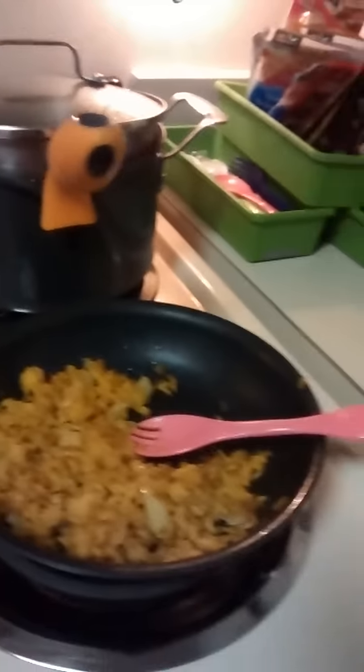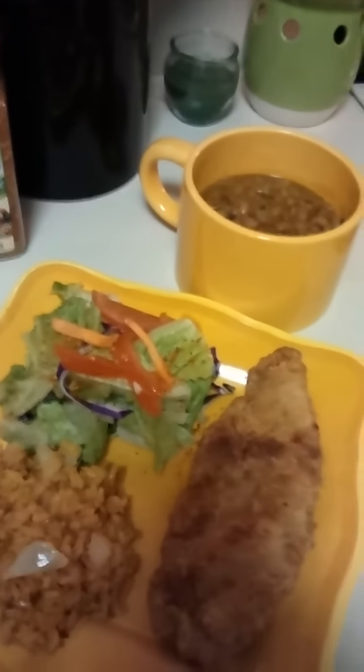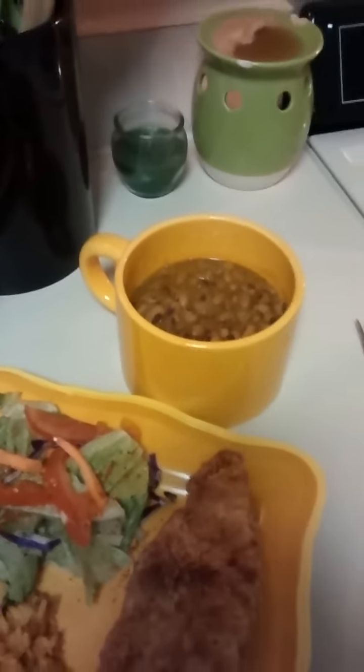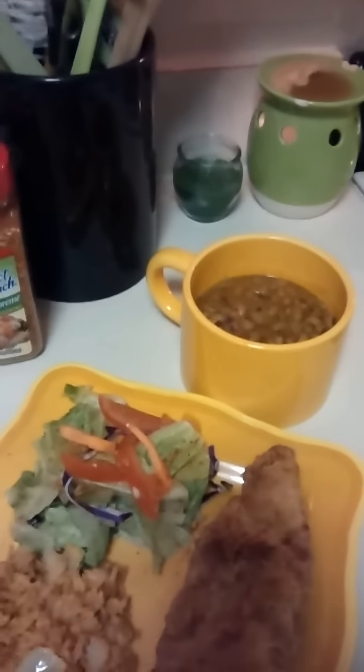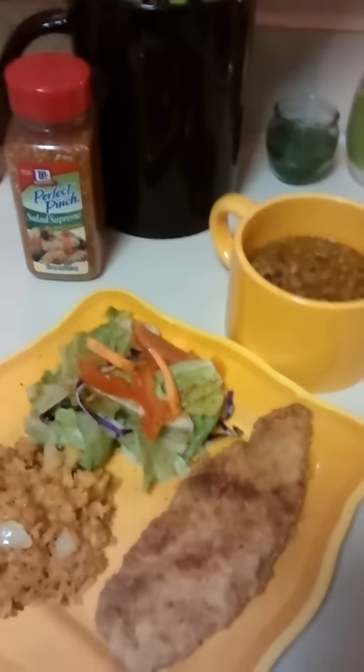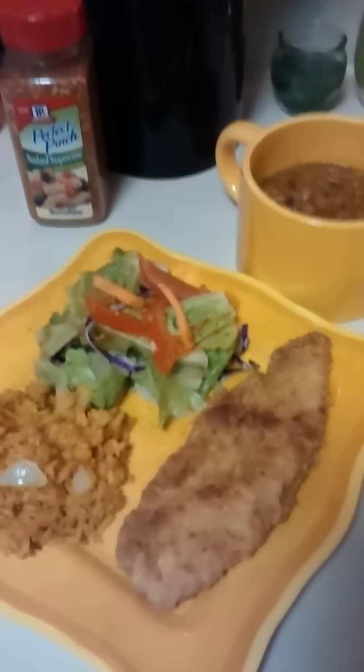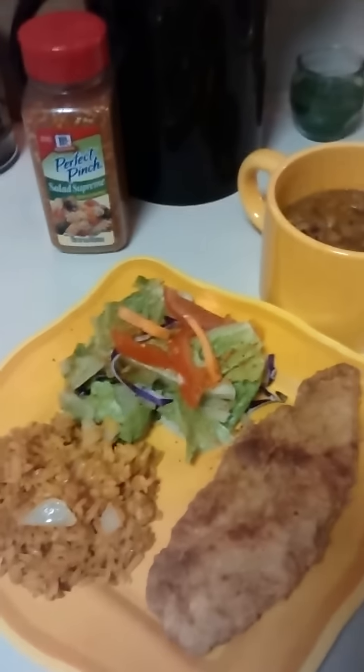Let's see if I can do this without dropping it — y'all know your girl is super clumsy. Here is the final presentation: I got my Goya yellow rice, a little side salad topped with salad supreme seasoning, and my black-eyed peas. My daughter called me on her way home from work and asked what I was doing. I said cooking — she said, 'You fried something? For real?' I can't even remember the last time I personally fried food, but I used pure canola oil mixed half with some olive oil.